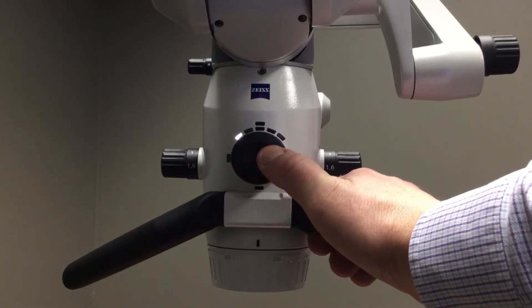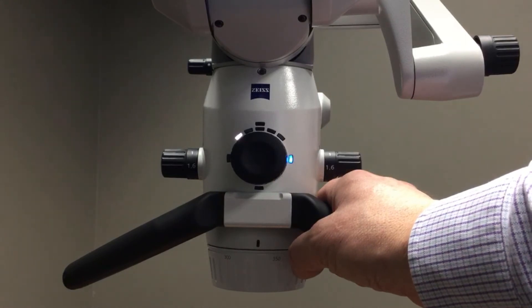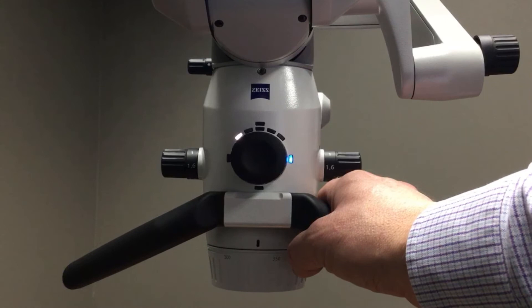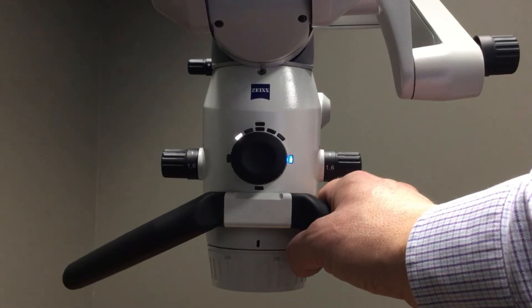If I tap the wheel in the three o'clock position, this is my true light function. True light is a composite filter so it extends the working time of your composites.